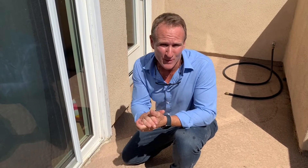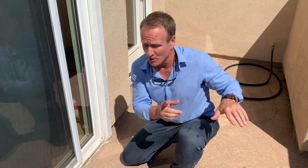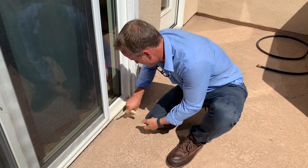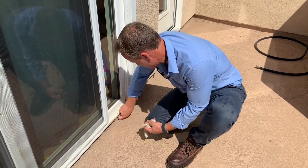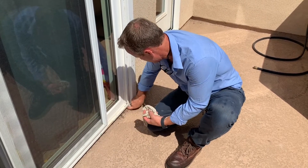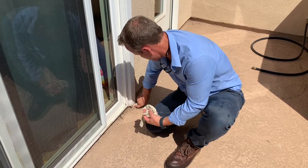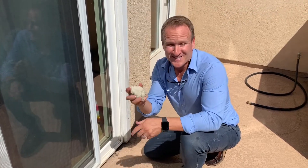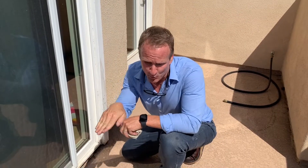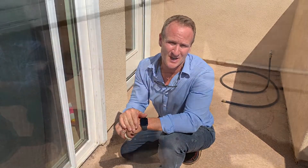We've now confirmed that the decking material is in perfect shape and not leaking. We've drained the patio and are removing our putty from underneath the threshold. Now we're ready to use our hydrostatic jetting water tip to get right into these areas and see if that's the cause.